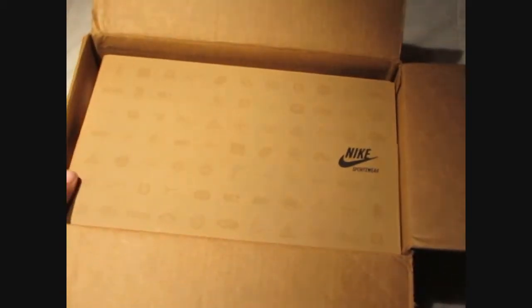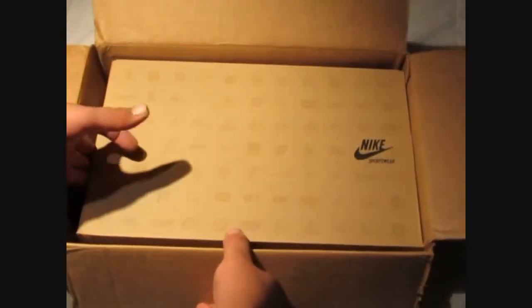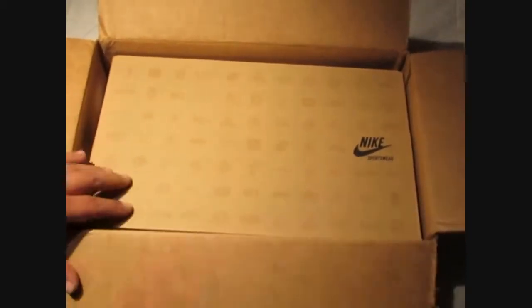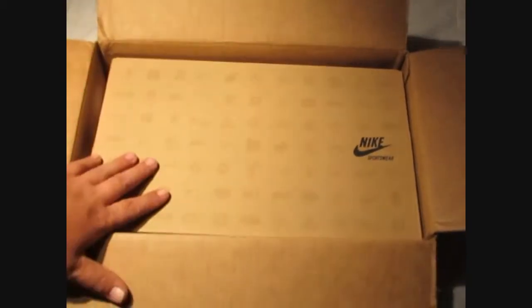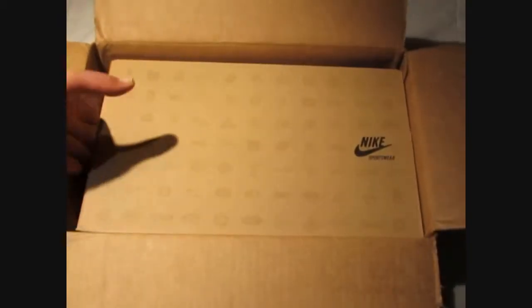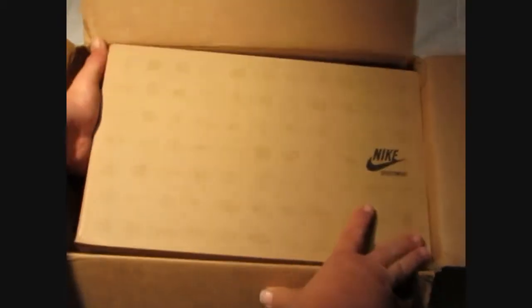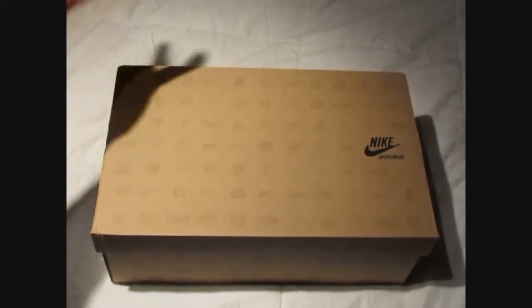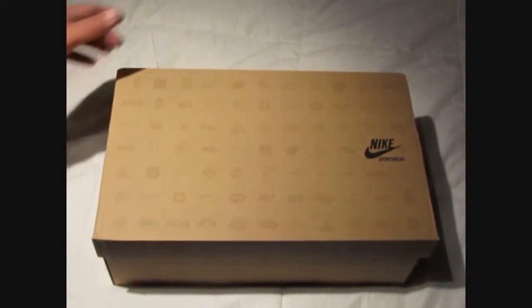Alright, this is a used pair, worn one time. When I got up I jumped on Twitter, checked my notifications, was scrolling through the feed, and I seen this get posted. As soon as I seen it I jumped on it. I didn't really have any issues because I knew who it was coming from, so I trusted that it is what it is.